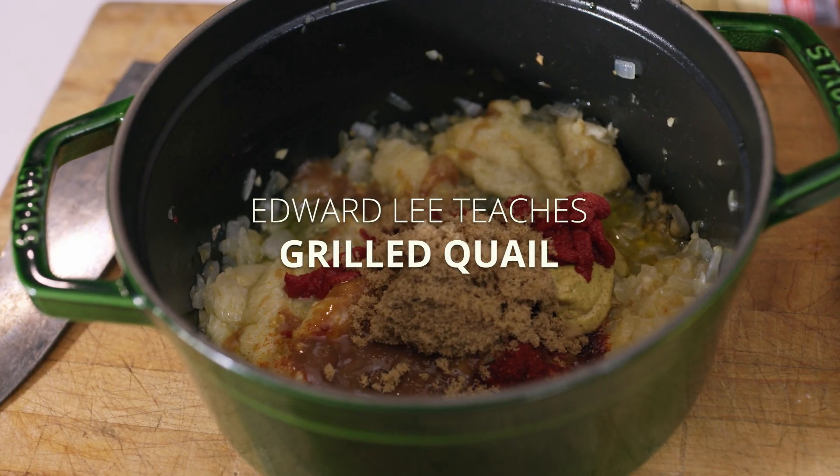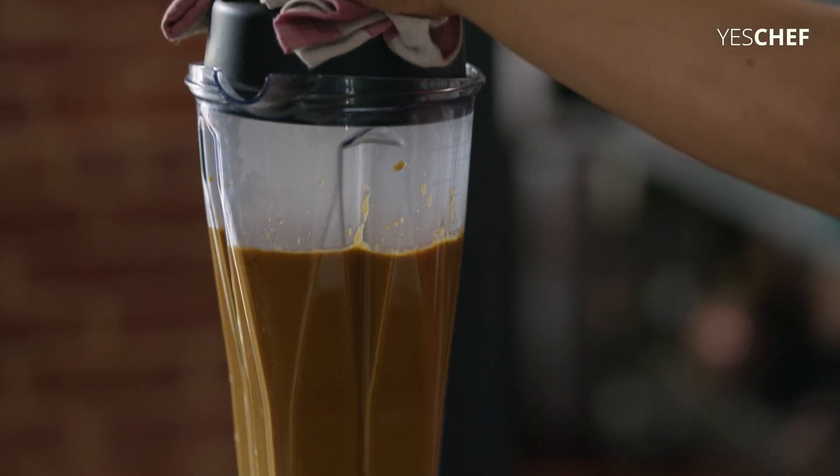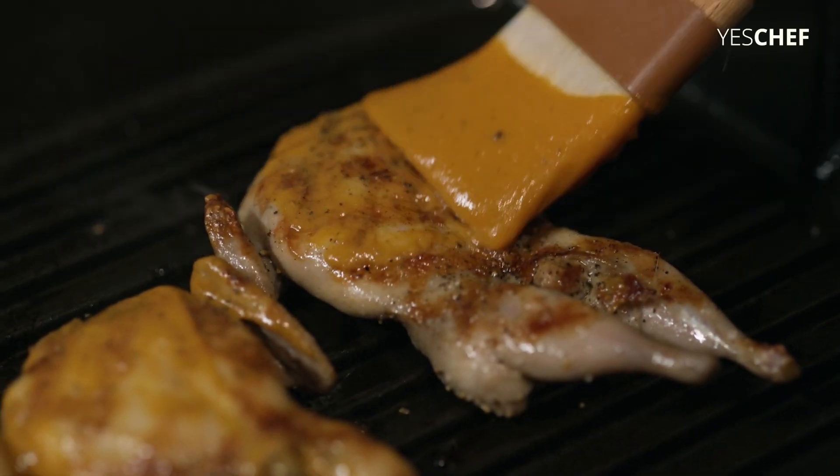When I think about barbecue sauce, it occurred to me that we have this incredible mix of sweet, salty, bitter, acid, and spice, and they complement grilled or smoked meats.